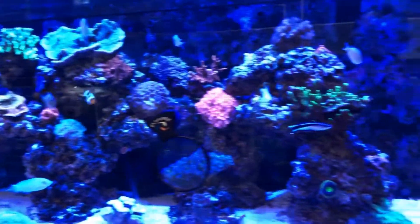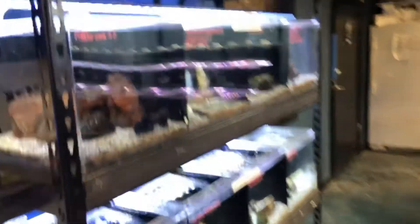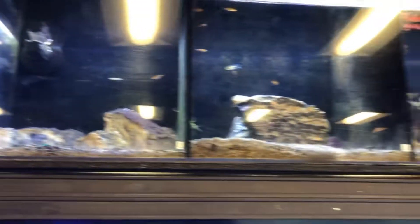This is a great place. You guys did a phenomenal job. Freshwater.